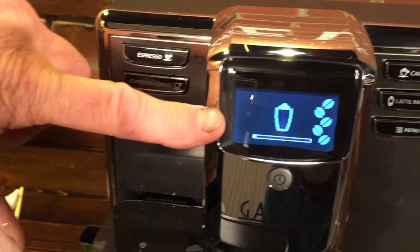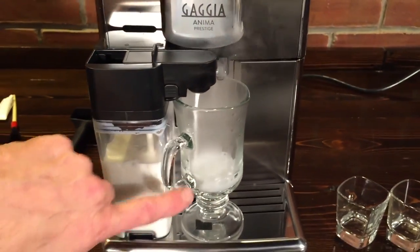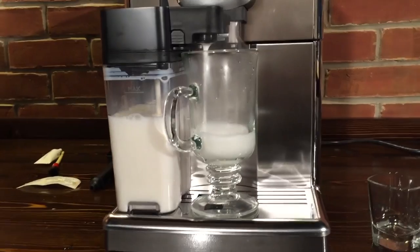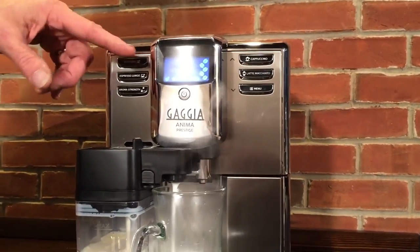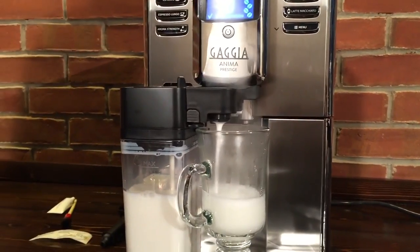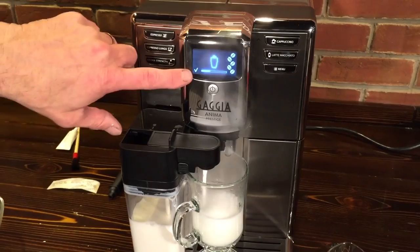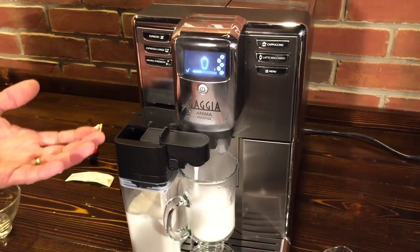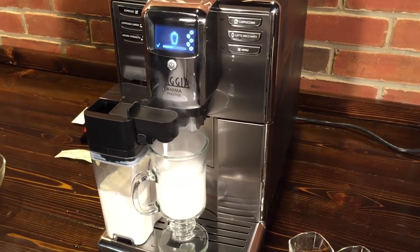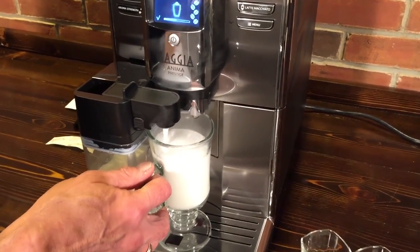The machine is heating up right now and now it's putting the milk out into our glass. I programmed this all and we'll show you how that works with one of the other buttons in a moment. All you do is just press and hold, get the amount you want, hit the check and it'll stop dispensing the milk and do the espresso. When you get the amount you want you hit the check mark again, and it'll store that volume until you change it again. You can see this is going to stop automatically.